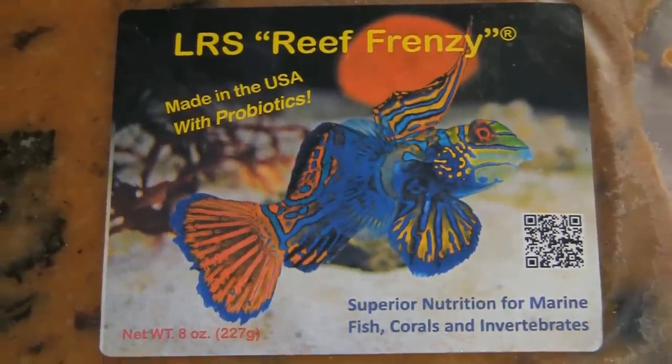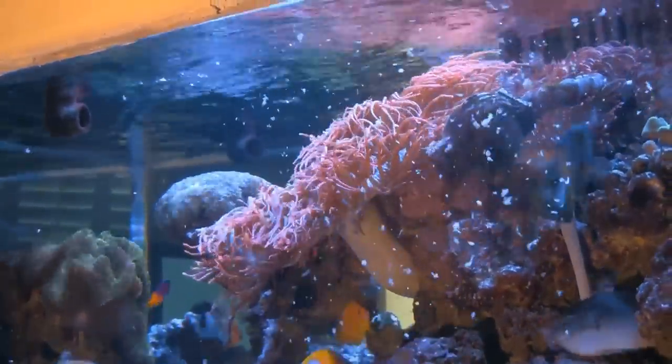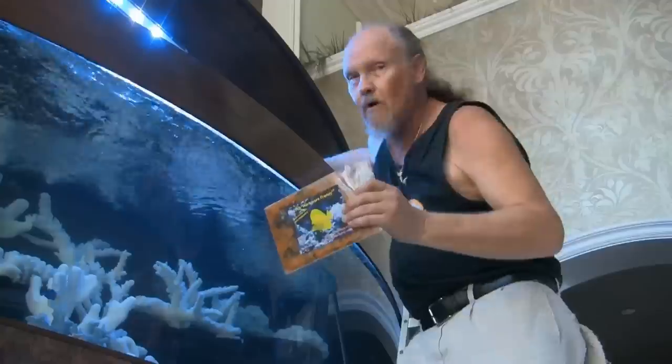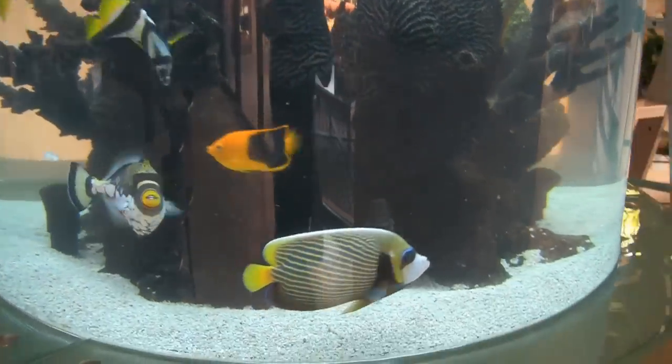Larry's Reef Services blends a premium, human grade frozen food called LRS Reef Frenzy — and it's good enough to eat. LRS Reef Frenzy is the first food that contains lab-verified probiotics. LRS also makes Fish Frenzy for small fish and nano reef tanks, supplemented with fatty acids and vitamin C. They offer Herbivore Frenzy for plant-eating fish, and a chunky Fish Frenzy version for big fish. LRS is crafted by hand, by hobbyists, for hobbyists, and made in the USA. Visit ReefFrenzy.com for more information.